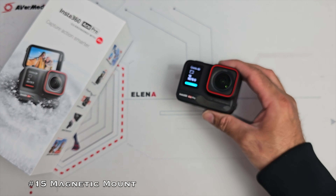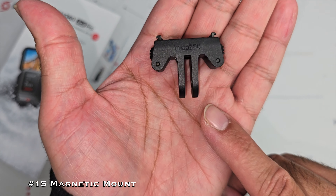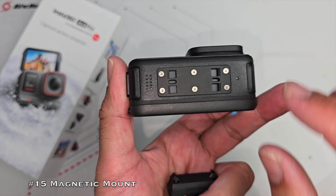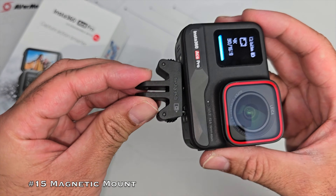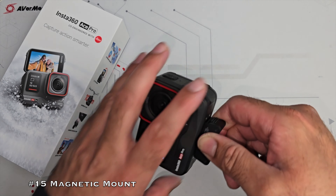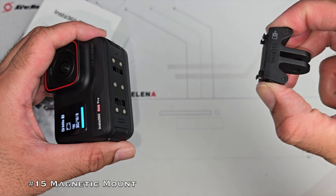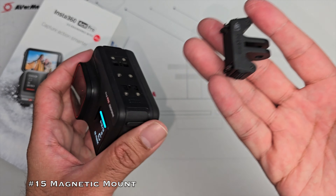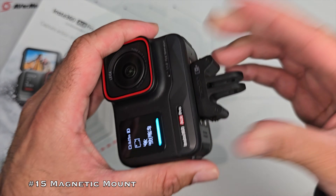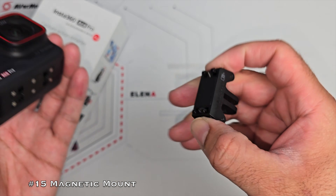My favourite feature number 15 is the brand new magnetic mount. This tiny thing is included in the box. At the bottom of the camera there are square cutouts with magnets inside, and the mount simply clicks into the squares — it is super secure. To release it you've got two quick release buttons on either side. It means you can mount this camera to any of your existing universal GoPro action camera accessories. It's very easy to mount and unmount — incredibly designed, super strong and secure.